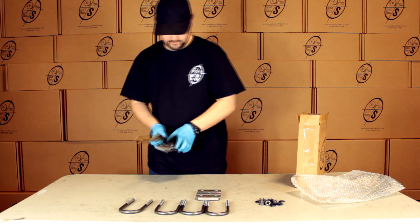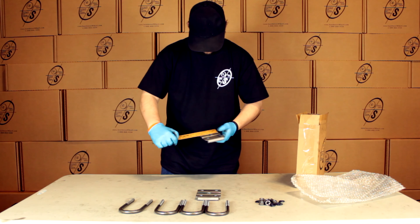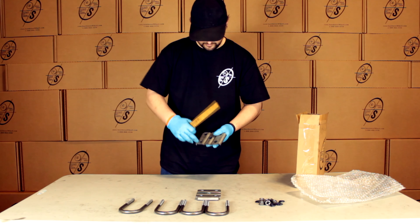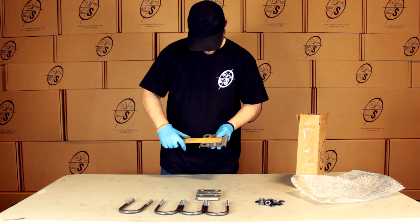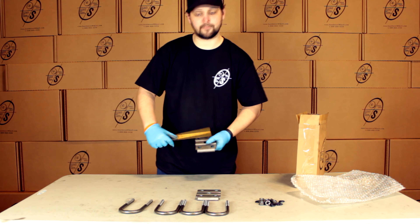We have our U-bolt plates. These are going to be five inches long by about three and three quarters wide, and then the bolt holes center to center are going to be three and an eighth by two and a half.